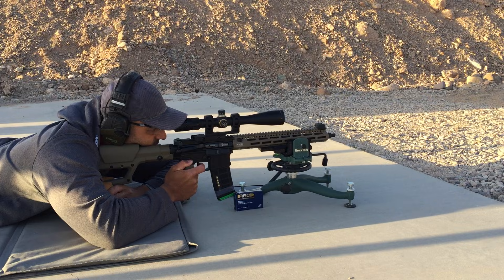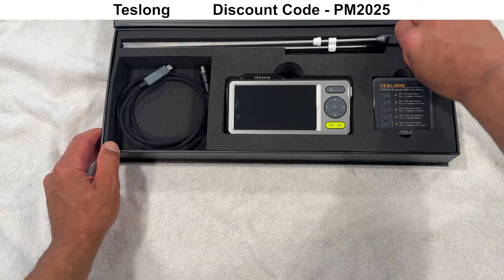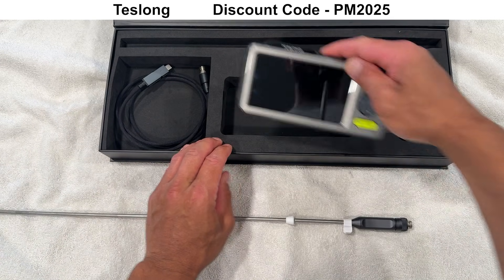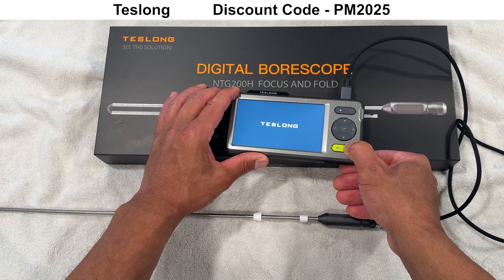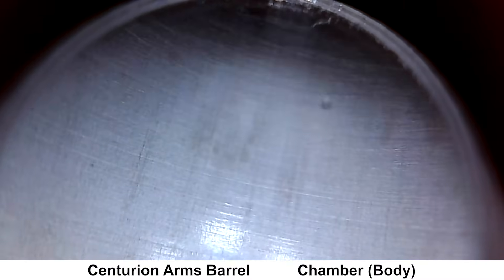Let's get back to it with the borescope. I'm using a borescope that was provided by Teslong — it's their fold and focus model, which is available on their website. You can get 10% off with my affiliate code PM2025. A quick note about the borescope footage: this was done after I got done shooting the groups and cleaning the barrel. Normally I would prefer to take the borescope footage before shooting the groups, but this is just how it worked out this time.